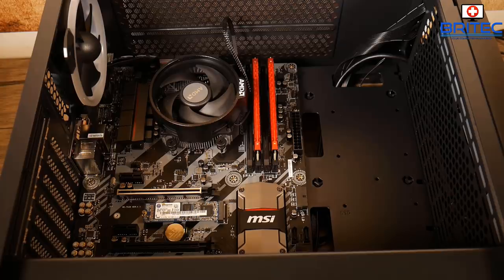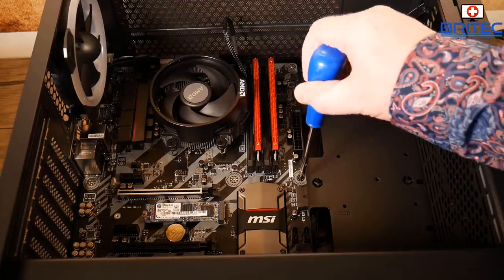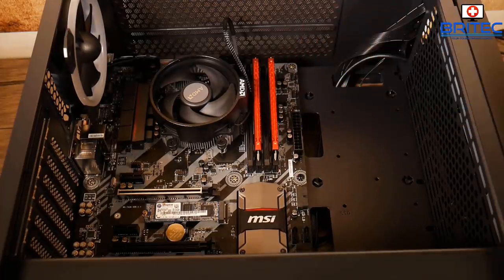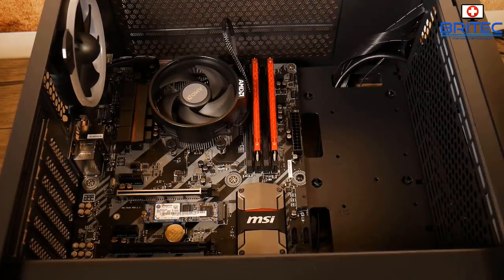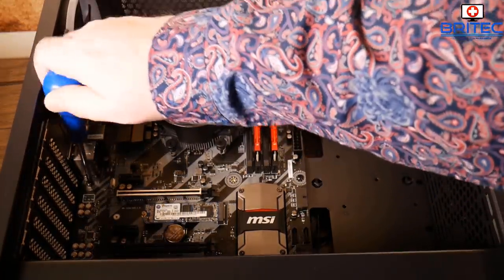Screw the motherboard down using the right screws and we're good to go. It's a very small, cheap, affordable budget build but it's powerful enough to do a lot of things. The games you can play with this type of build include PUBG, Fortnite, The Witcher, Grand Theft Auto — all those games you want to play, no problem. The RX 580 is a very good card right now, very affordable, and a great way to get into PC gaming at low cost.